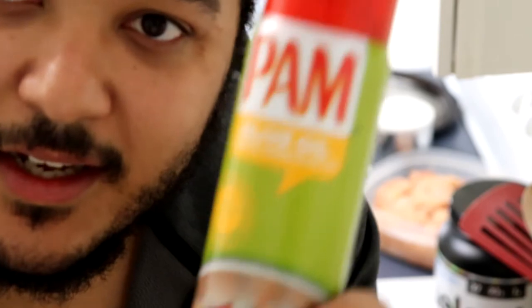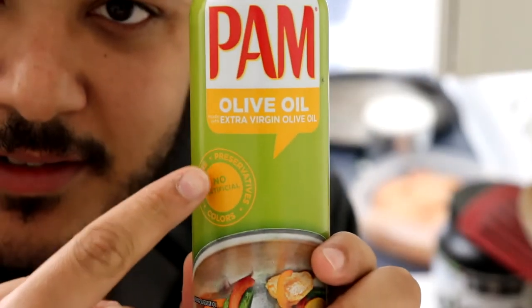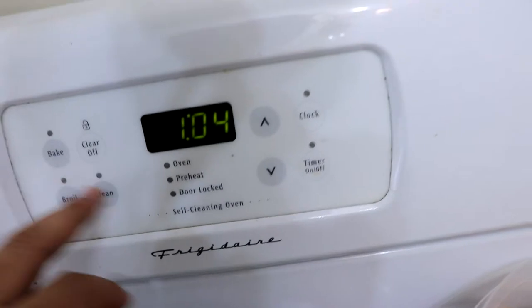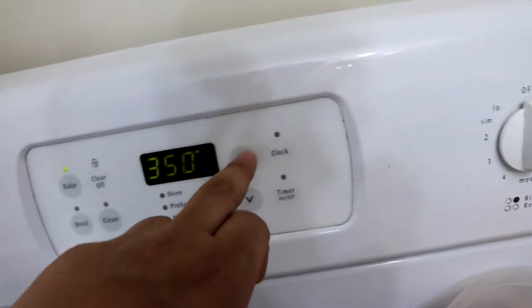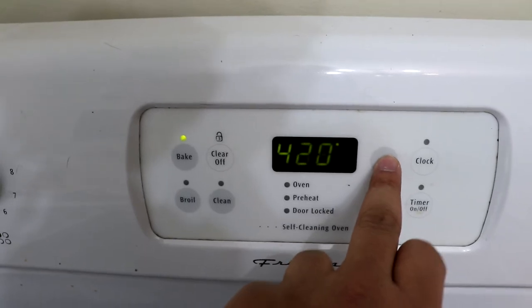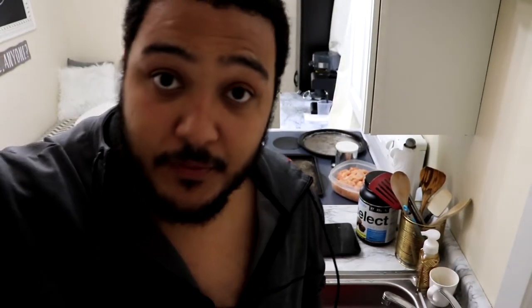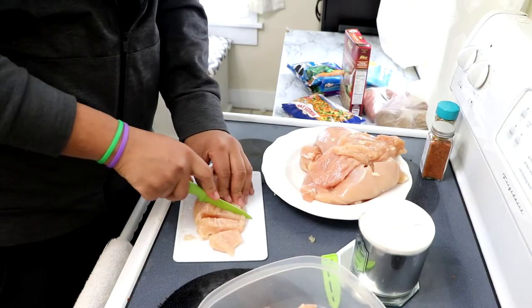The oven, the microwave, and my rice cooker — hopefully you guys enjoy and we'll get into the cooking. I'm using PAM extra virgin olive oil spray — easy, good stuff. First thing you should do is probably turn on your oven and preheat it. I'll go to 450. You can preheat it while you're cutting the chicken or something, so you can make use of your time the right way.